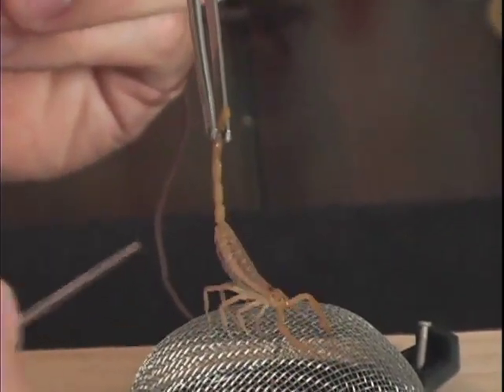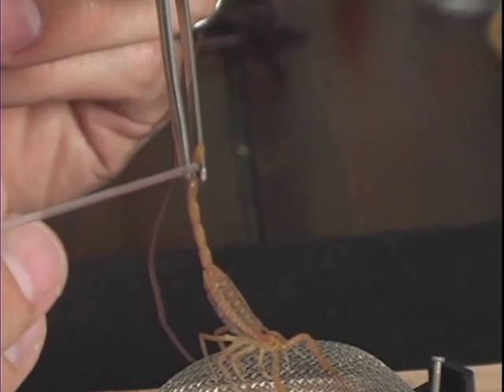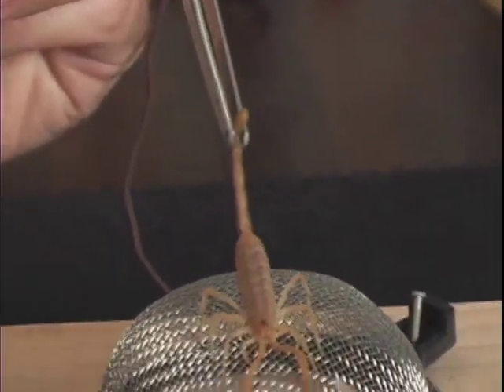As the scorpion is stimulated, you can see the tail pulsate and a tiny drop of venom expressed from the telson. I have a capillary tube in my other hand so I can collect the venom as it's being expressed.